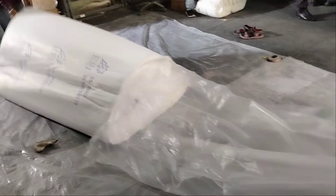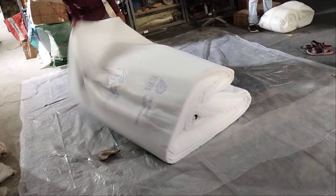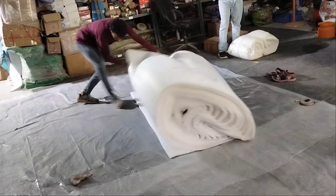This is a roll of paintwood filters. We have all the filters in our company: ceiling filter, roll filter, and pocket filters.